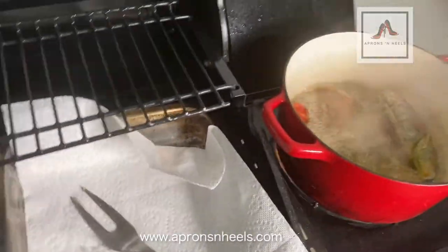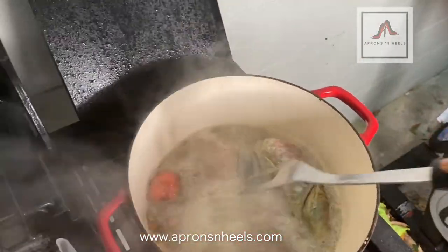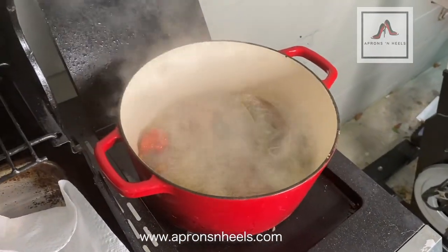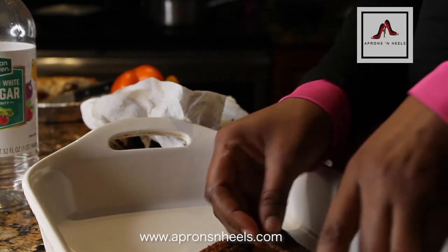I also cut my fish in half because that helps with the serving size — most of my children don't necessarily like the whole fish but it does help. As you can see, after we're done frying it comes out to a nice golden brown color.